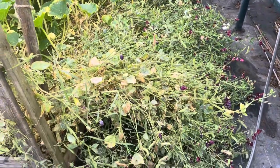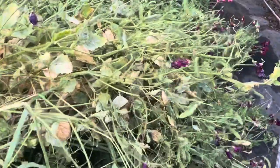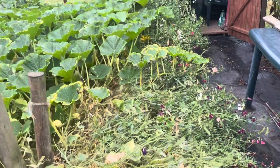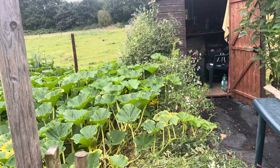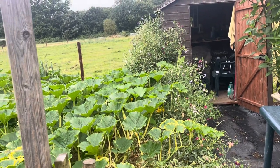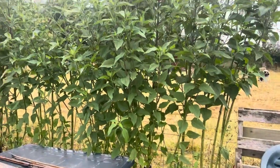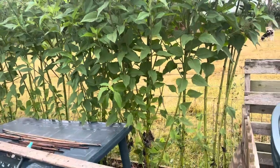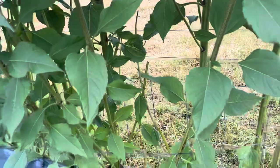On the sweet peas, they're now going into a lot of seed production, so I need to get some labels on those to remember which colors are which for saving. The Jerusalem artichoke was looking really good as a screening, but it's looking a lot thinner at the base because the sheep have been eating it — caught them the other day.